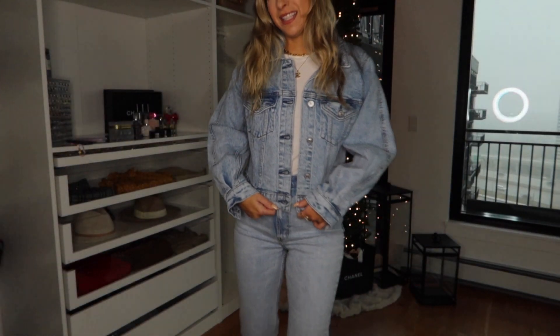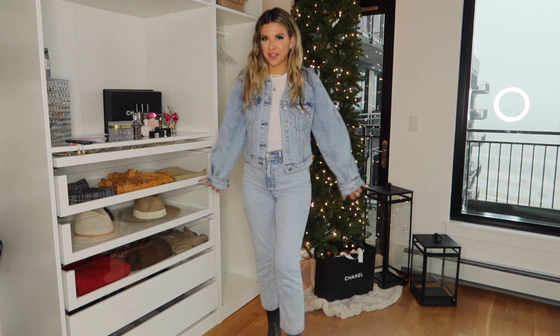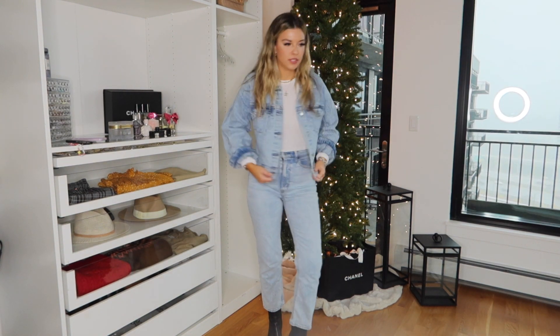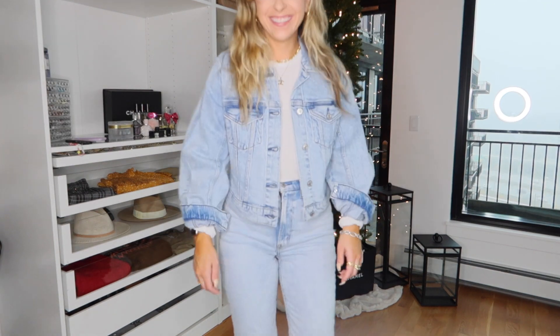And then last but not least, just an easy little denim jacket. These sleeves are giving me major nineties vibes. You can button them or if you want to just kind of throw them off like this — just a more casual, lightweight option. If you're not in the tundra like me.